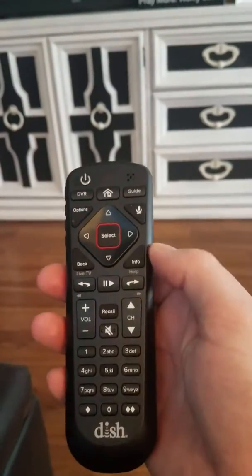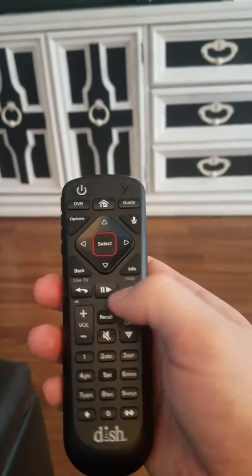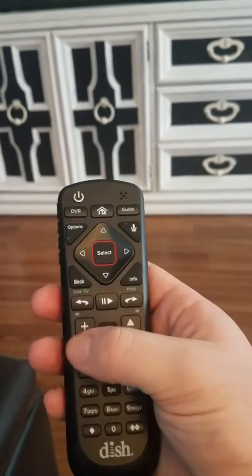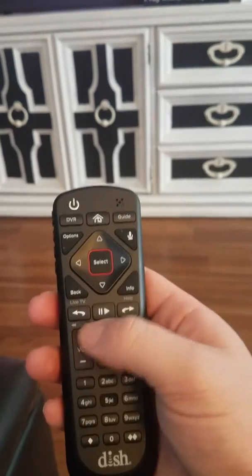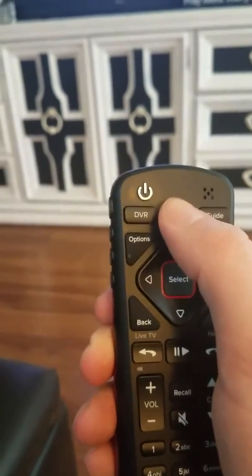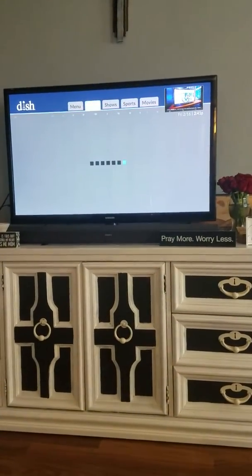Some of the buttons changed a little bit. There used to be a couple of different colors — red, green, blue, and yellow — to open different features. They've taken those away. Everything now is underneath the home button, so you can press the home button and that'll get you straight to pretty much the whole entire menu guide.